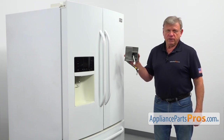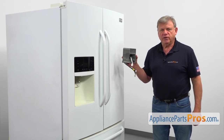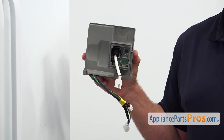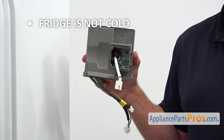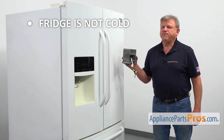The compressor inverter control board is mounted on the side of the compressor at the back of the refrigerator. It's an electronic device that controls the compressor. If both the freezer and refrigerator sections are not cold at all and the compressor won't start, check and replace the inverter control board if needed.